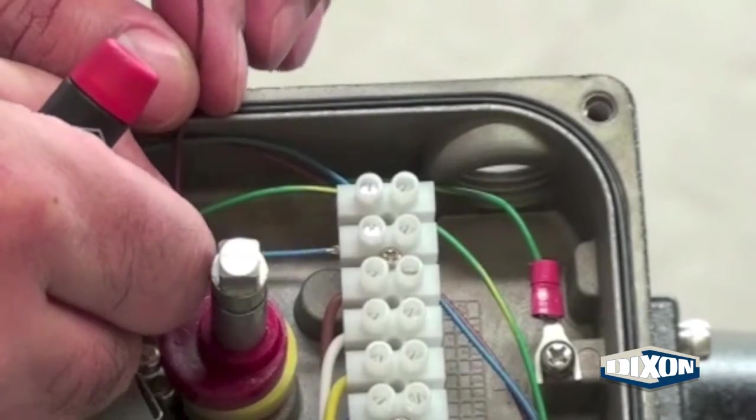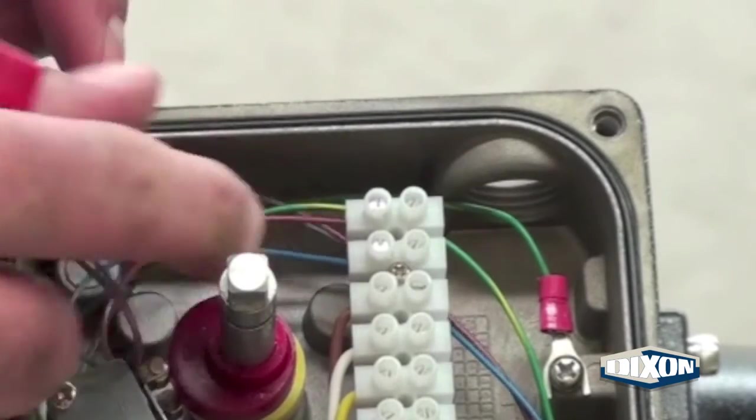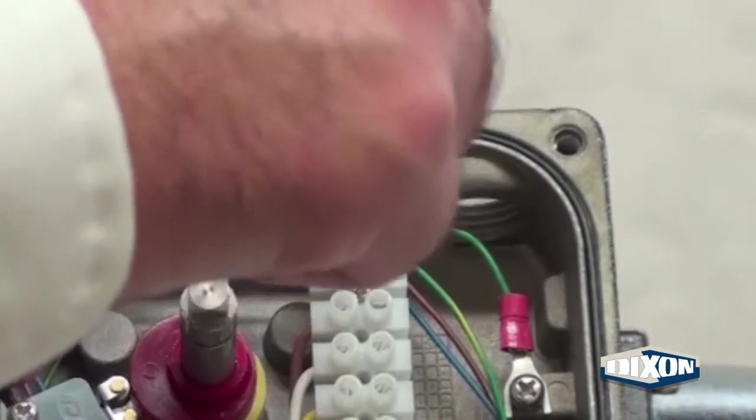Loosen the screws in the terminal strip and insert the blue and brown wires. Secure the wires by tightening the terminal strip screws.